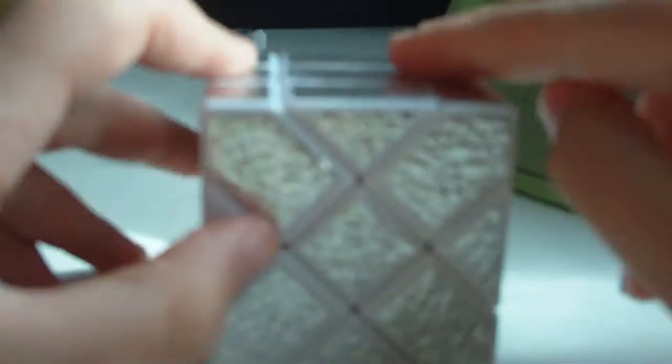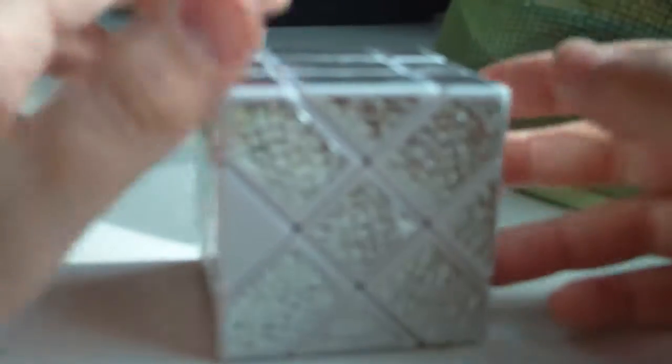If you do not know how to solve it, go to me, myself, and Pi's tutorial on how to solve it — I'm going to put the link in the description. But if you don't own a 3x3, go to the Gabasoft Cube Simulator — check it up on Google or something. Or go to Virtual Cubes — I'll put the link in the description too.